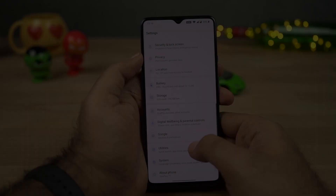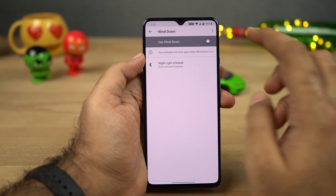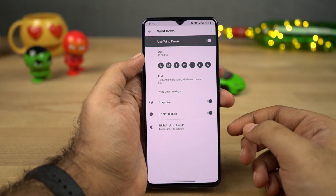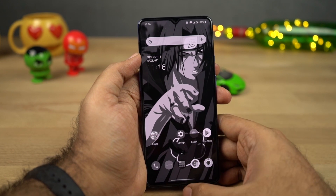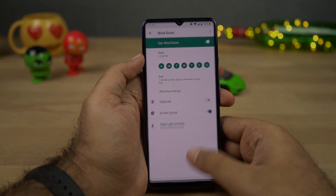Next we have Wind Down. This is also from Google and it's part of Digital Well-being — it allows you to sleep faster at night. You can basically schedule it to automatically turn on grayscale mode and Do Not Disturb mode at a specific time, to hint you to go to bed.